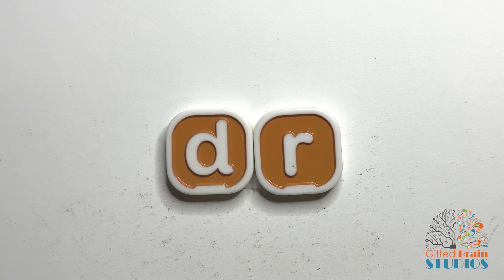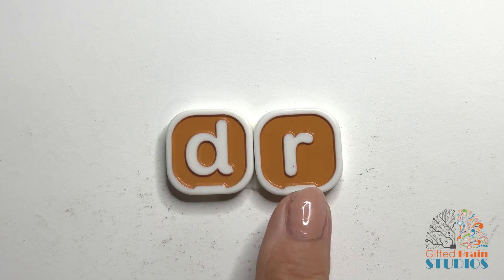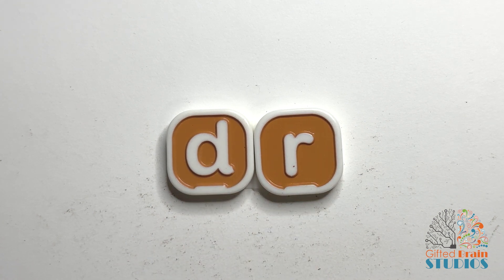Hey guys, we have consonant blend DR. D and R are both consonants. They're both going to make their own sound, but we're going to blend them together. That's why they're called a consonant blend.